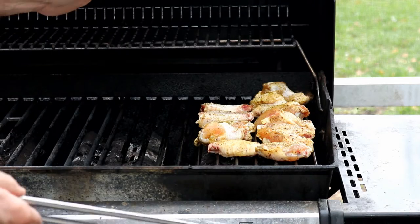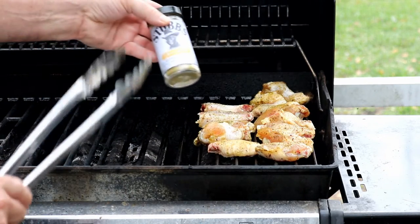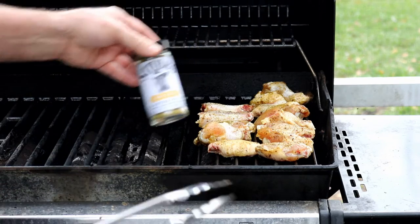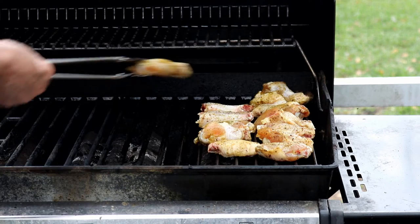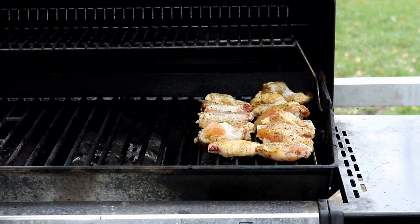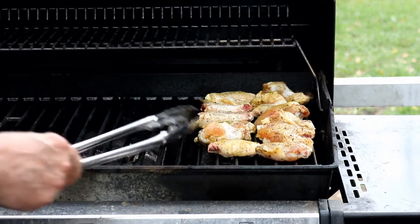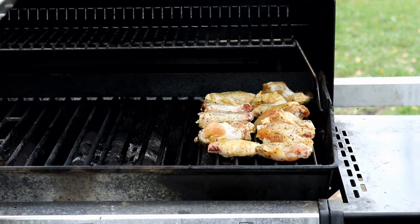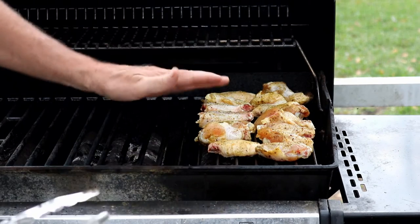Now, you could just season these with salt and pepper. What I'm using — I just love this on chicken — is Stubbs Chicken Rub. But again, it's not so important the seasoning you use. It's not going to matter the seasoning, the sauce you want, whatever. This technique will work for any kind of wings on the grill. The important thing is to cook these guys nice and slow and let this fat come off.